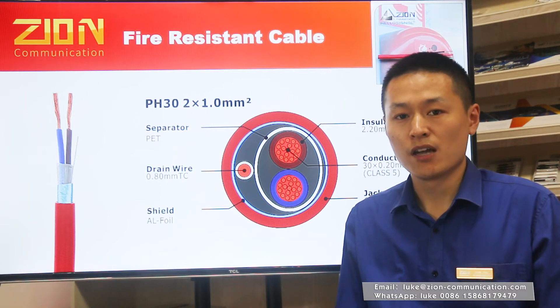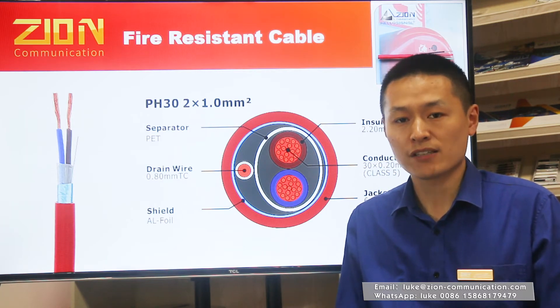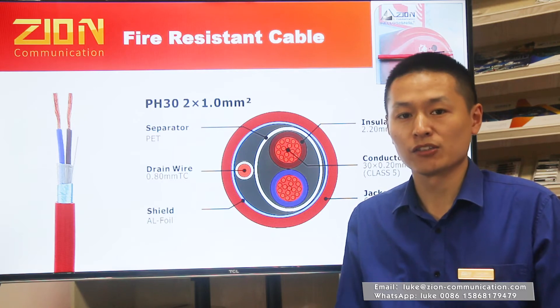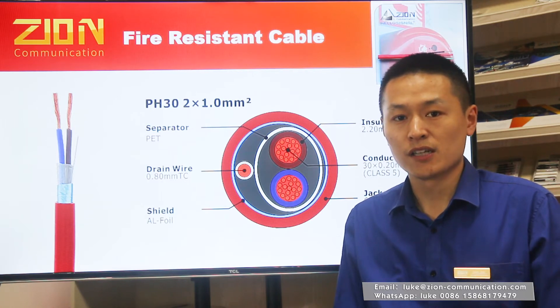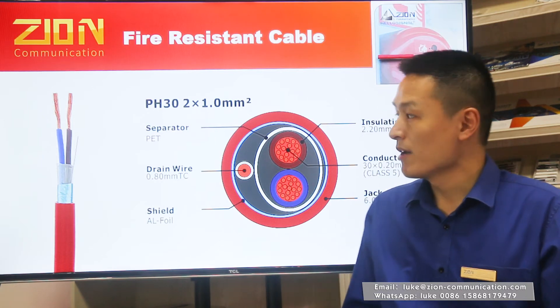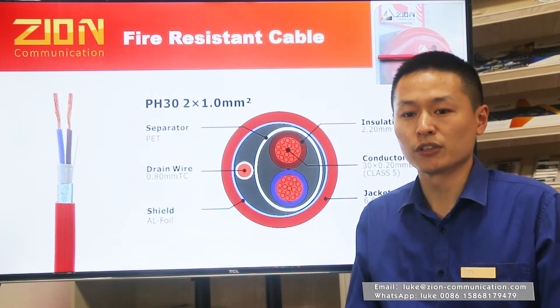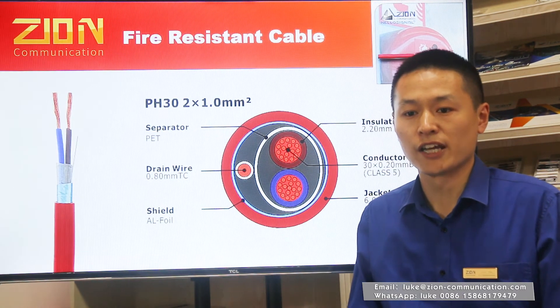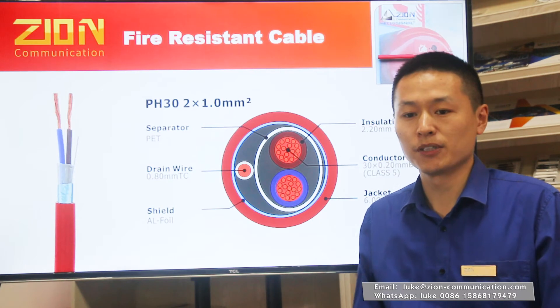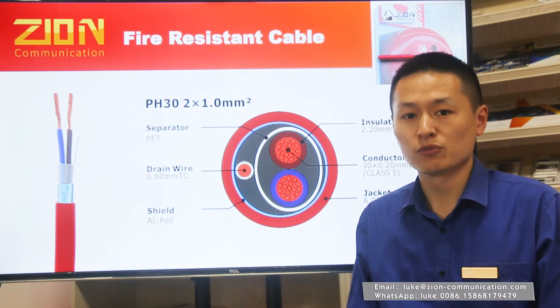As we focus on the manufacture of this cable, we continuously ensure product quality and reliability for vast markets like the United Kingdom, South Africa, United Arab Emirates, and Saudi Arabia. PH-30 is the standard version that is suitable for indoor fire alarm installation, where the circuit must be maintained for up to 30 minutes.